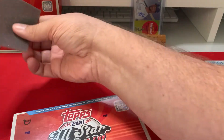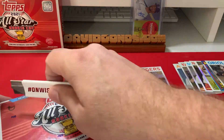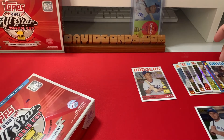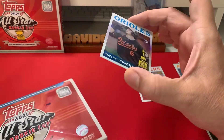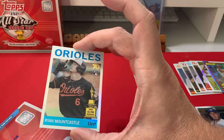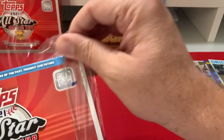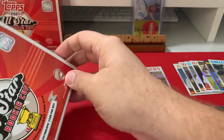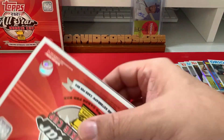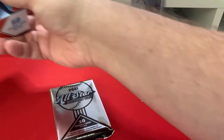Moving on to the second box. Interestingly, Mountcastle is the only guy named to the All-Star Rookie Cup in both 2020 and 2021 because he had not yet exhausted his rookie eligibility. He's one of very few players to receive two All-Star Rookie Cups — make a note of that.